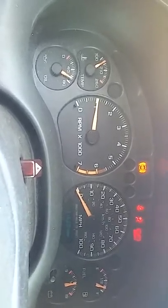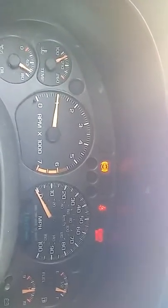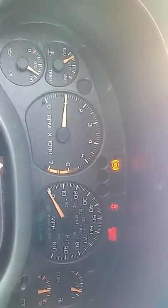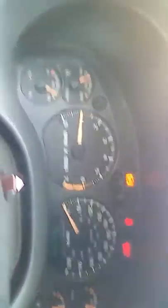ABS light's on. I do need to change the brakes and everything on it, clean the ABS sensors. But that light wasn't on a little while ago — listen.